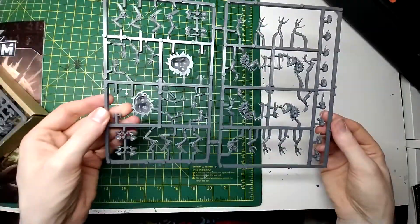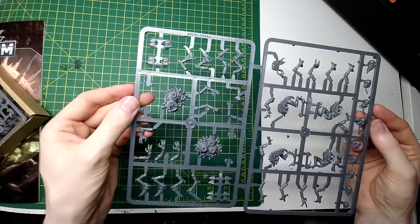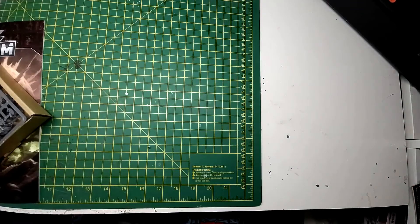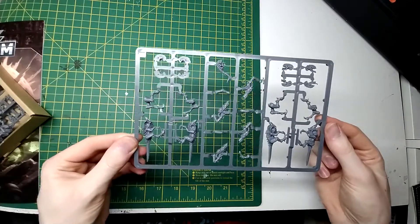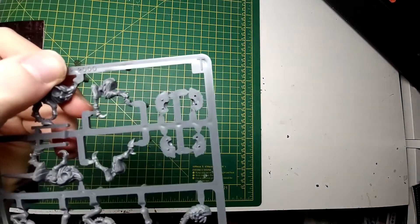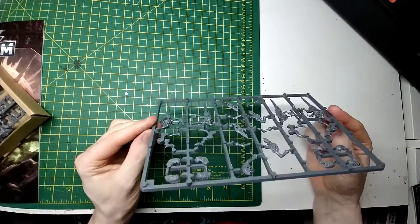Is this a repeat of the same sprue? It looks like a bunch of spare heads. Exact same sprue — yep. Into the next one we've got — oh! We've got some Hormagaunts as well. I thought we were just getting Genestealers and the Broodlord. When was this then? 2000! Good God, this is ancient!